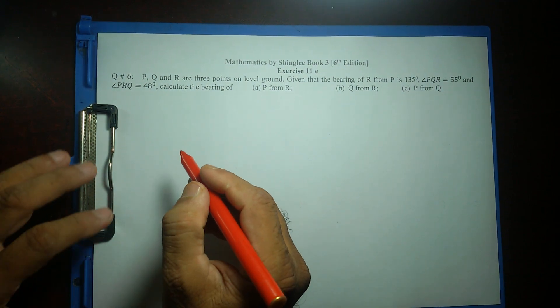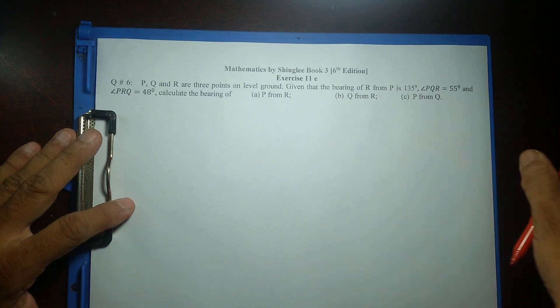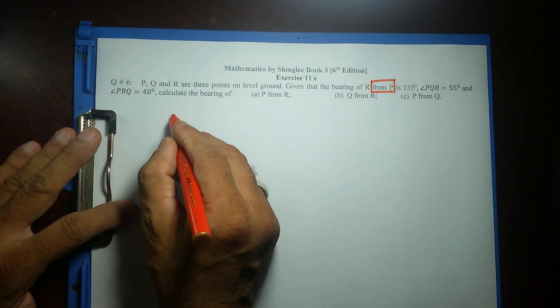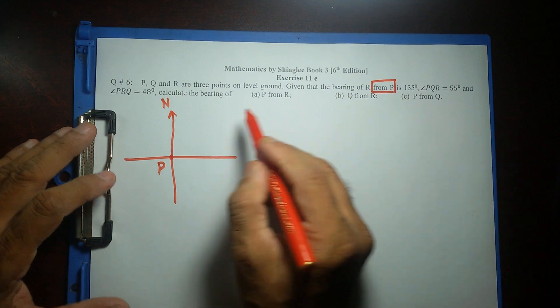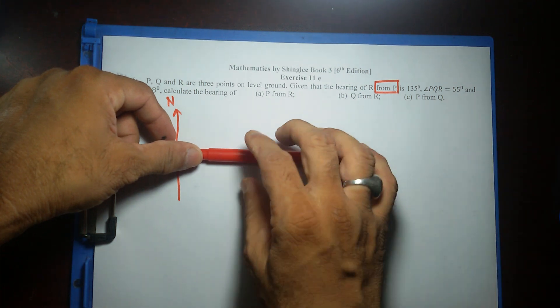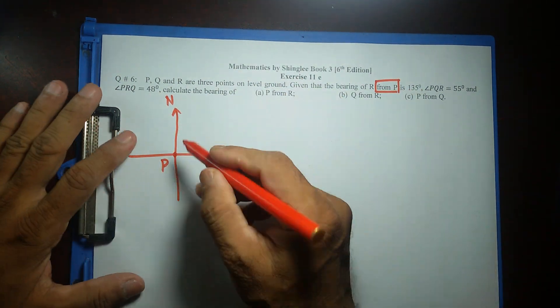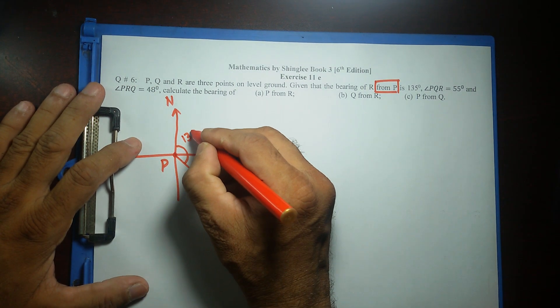All right, let's do the first one. If you remember my last video, I said from whatever letter comes after 'from,' just circle or box it out. So I'm going to box out P and make this the intersecting point P. This side is going to be north. It says the bearing of R from P is 135 degrees. Measuring from north — if it comes this side it's 90 degrees, and 180 the other side — 135 should be somewhere in between. I'll put point R over there. According to the question, this is 135 degrees.